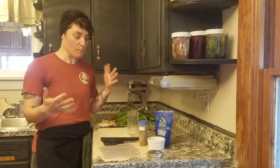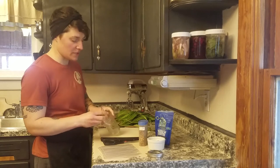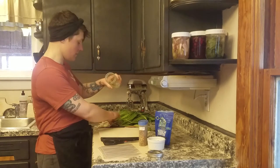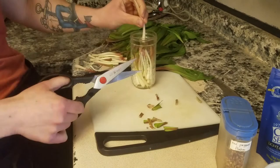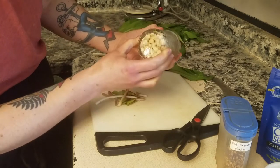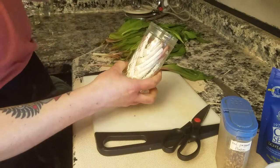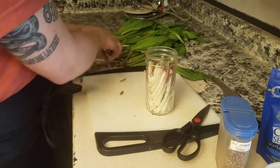For the next step, take all your nice tall stems and start putting them in the fermentation jar. I like to tip the jar on its side and wiggle them around so they're packed in pretty tightly. The bulbs fill up the bottom faster than the skinny stems fill the top, so some may end up a bit short on the side — but it's still a really attractive presentation.